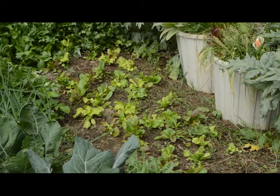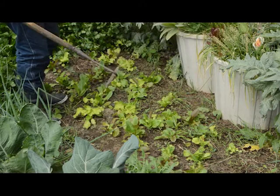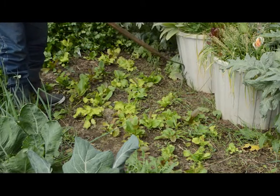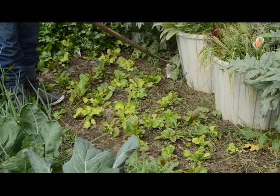Today we're going to talk about weeds. Some people have recently said that I like weeds — actually I don't like them, but I don't hate them. Other people have said that I don't have weeds in my garden, and that's not true either. I do have weeds in my garden.